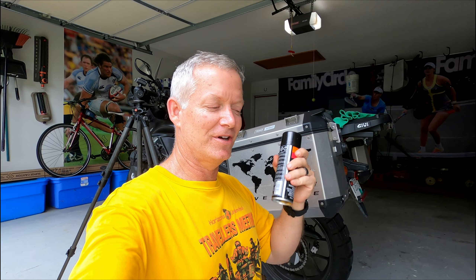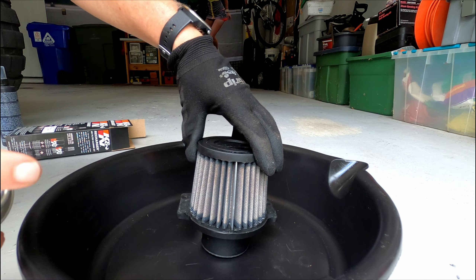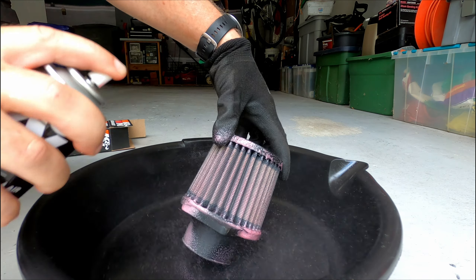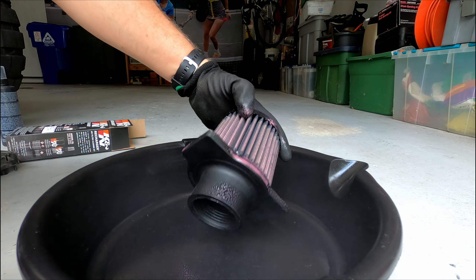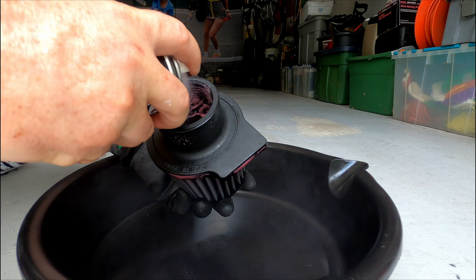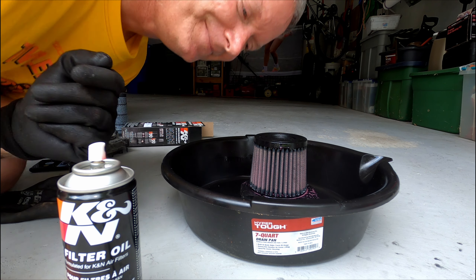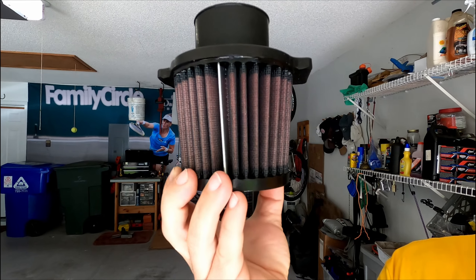Once you've got your air filter good and clean, nice and dry, shake up your oil treatment and apply it nice and evenly. Once you've got the outside, give a good douse on the inside as well. Next, we're going to let that set for about 20 minutes. As long as there aren't any bare marks that need to be touched up and everything's nice and even — you've got that nice pink salmon color — you should be ready to go.